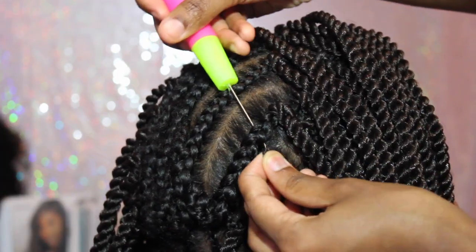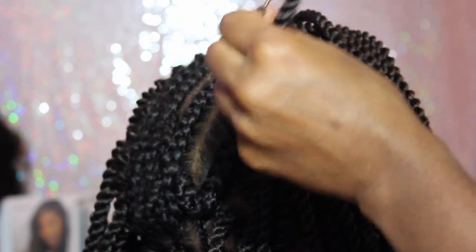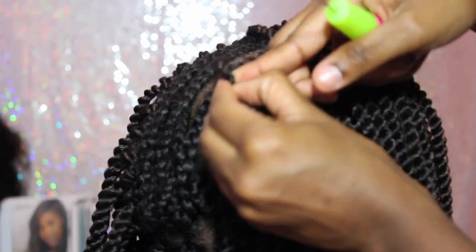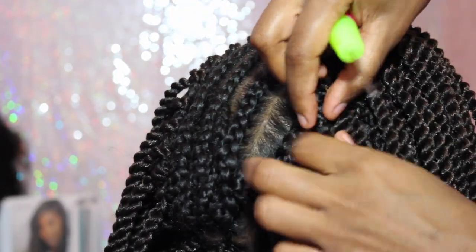I'm showing you the back of her hair, doing it the same way — needle on the top and the twist on the bottom — and just pulling it through so it can be flush and flat to her braid.